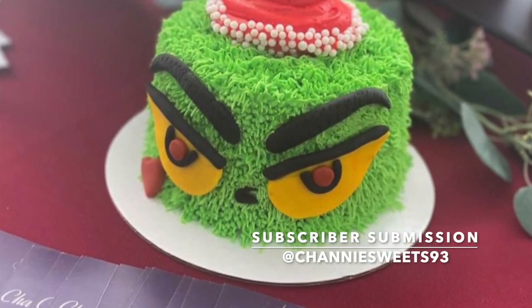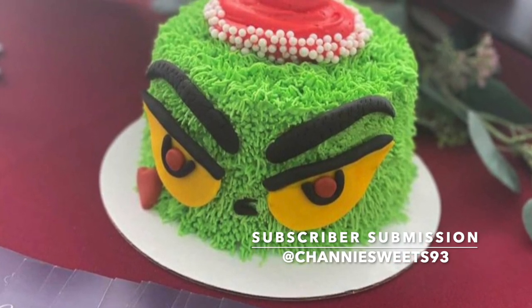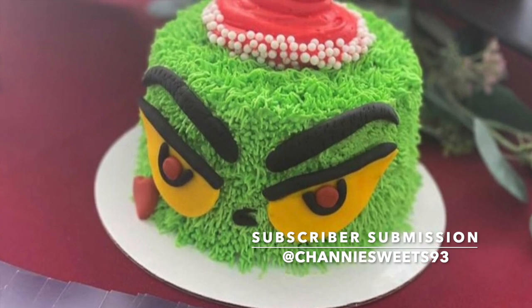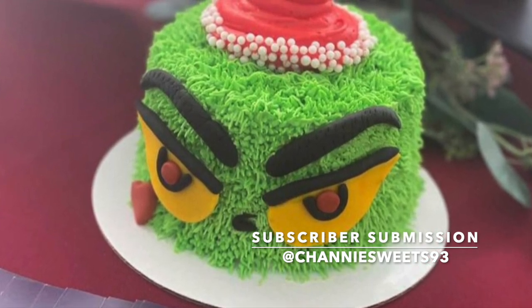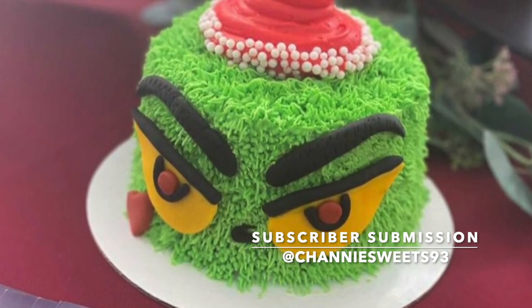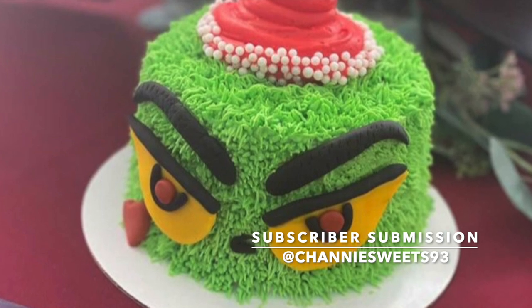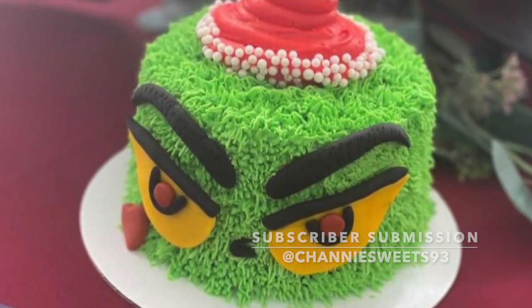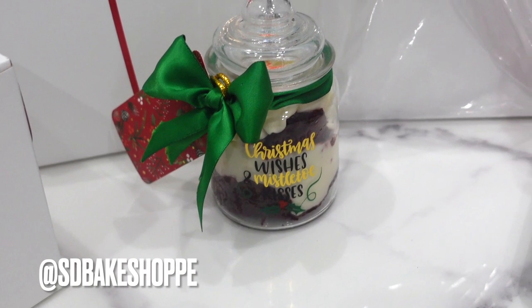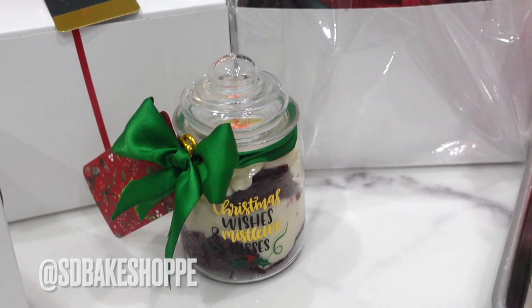Now let's get into the subscriber submission of the video — I absolutely love this. If you guys saw my video from the other day, I made a Grinch cake just like this and I believe the subscriber followed my tutorial. I'm not only impressed with the way that it looks, but also with how quickly that cake got done after I posted that. So thank you so much for sharing that with me. Go and check them out on Instagram, drop them a like and a comment.